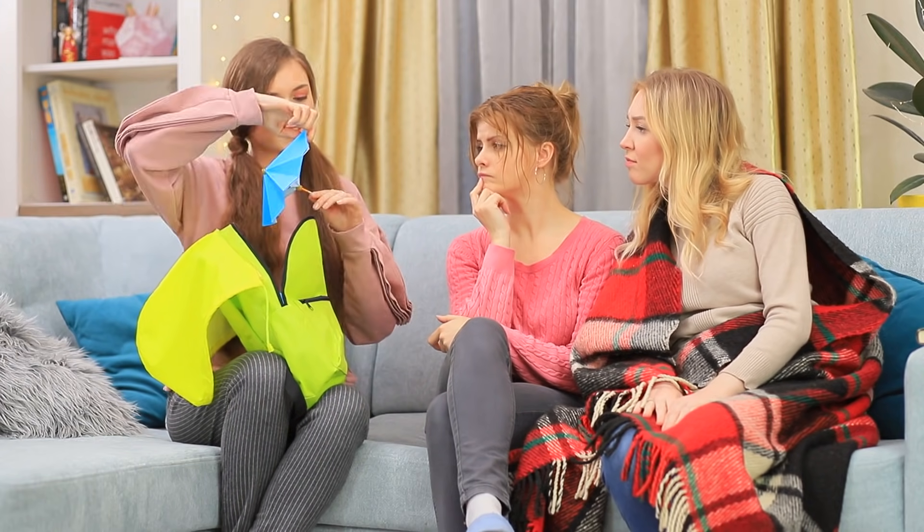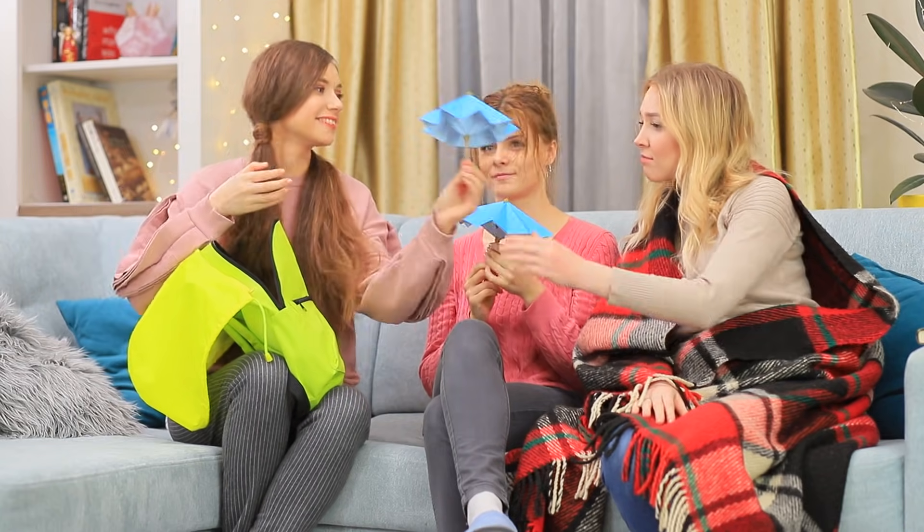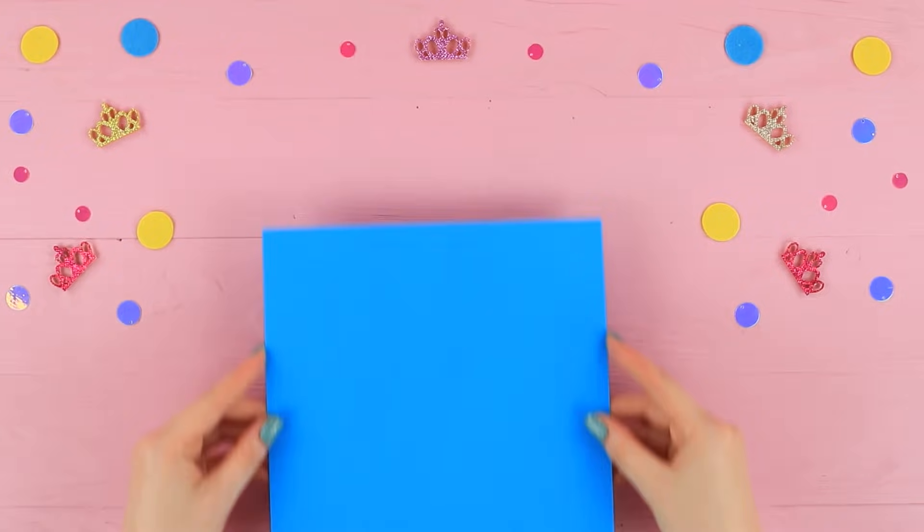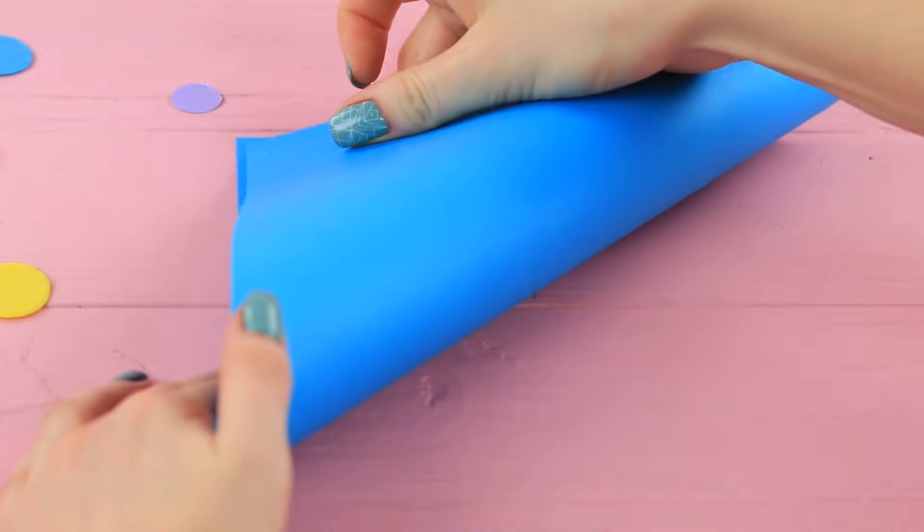But that's not all yet! Stephanie invented special umbrellas. Who is going to use these tiny things — smurfs? Nope! These umbrellas are for your favorite shoes. Fold segments of thick blue paper into triangles.